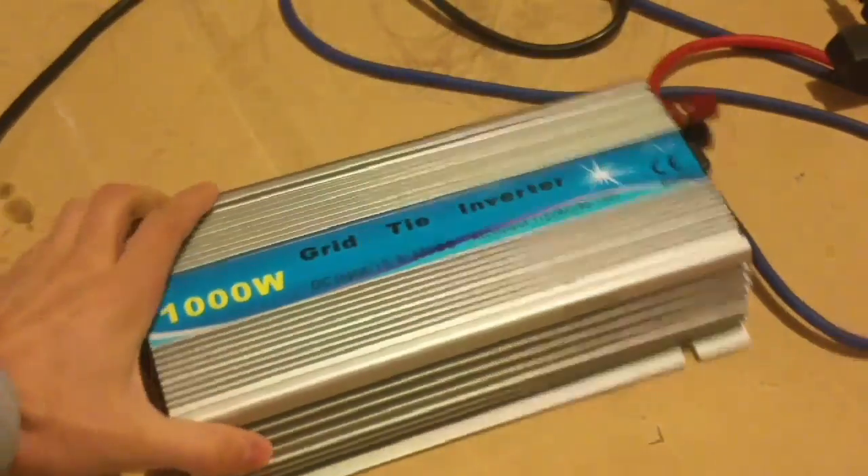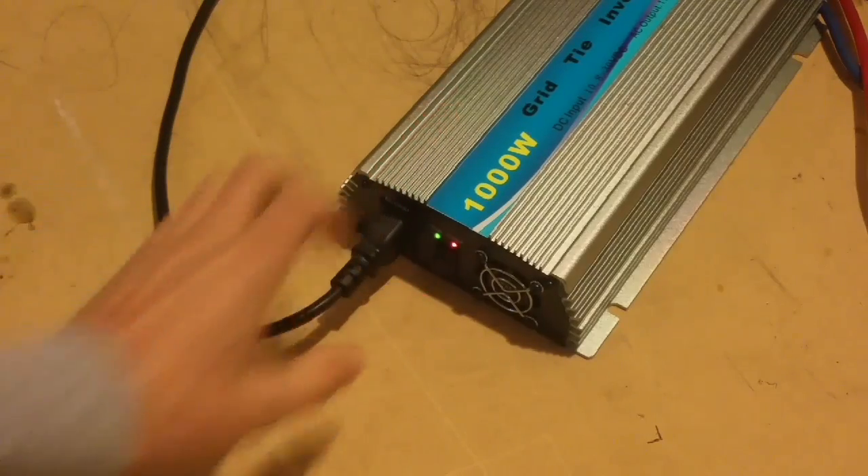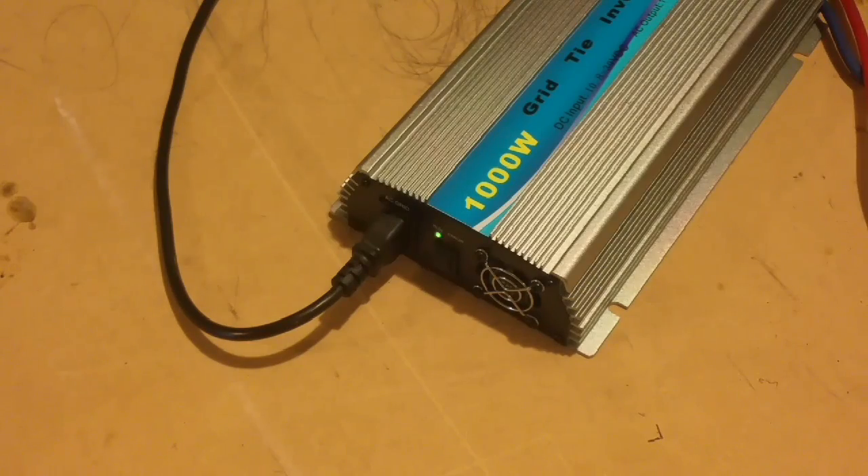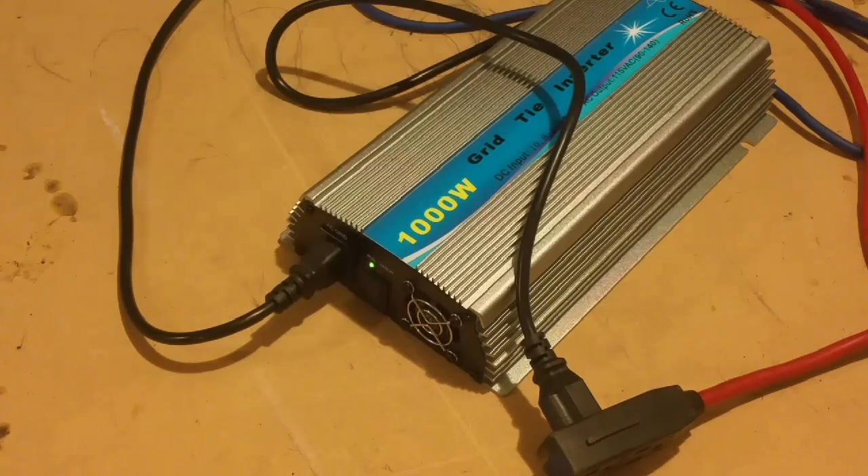When I turn it on, you can see the green light start to blink, and it'll blink a little bit faster as it picks up speed and starts to produce power. Once it starts producing power, it actually starts sending it back into the house. It runs at a slightly higher voltage than the house does in order to feed back power, so you'll be using power from the inverter first instead of from the grid. Now that the light has stopped blinking, it's up to full power.